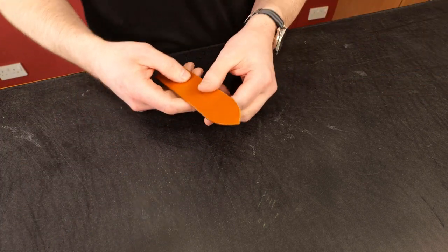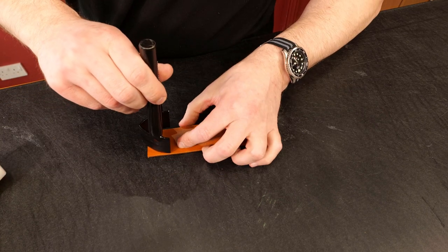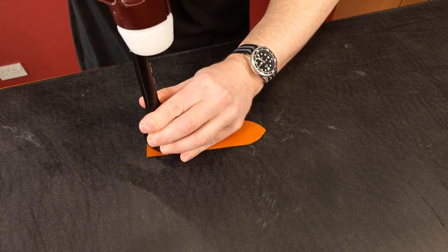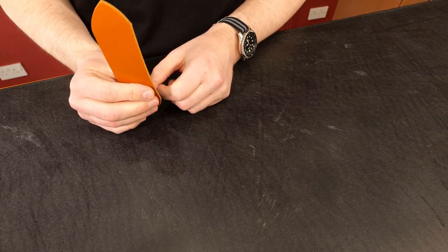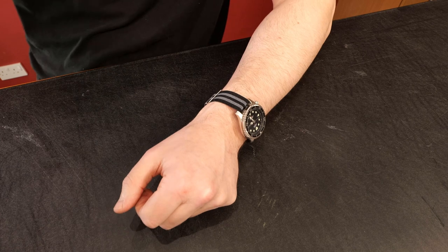So that's a the English point without having an English point punch. For comparison, let me quickly show how much faster the punch is — once it's centered, just a quick whack and you're done. It's much quicker with the tool, and needs a bit less beveling, but the wing divider method gives you flexibility to change angles and play with shapes.